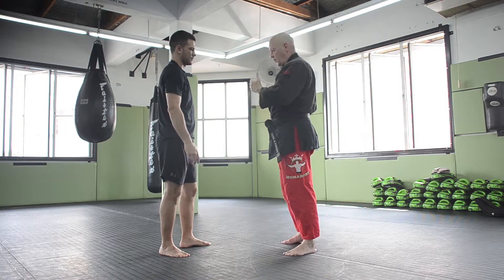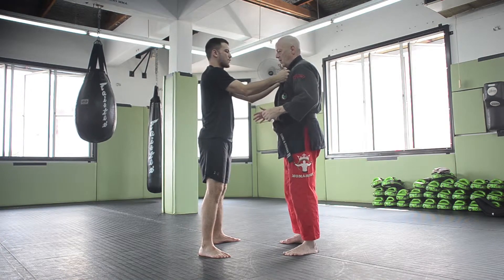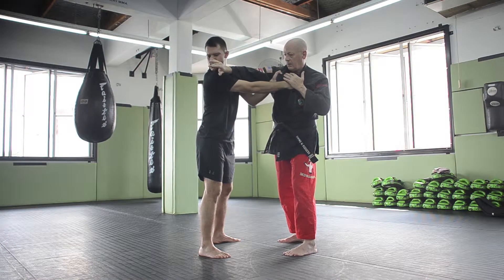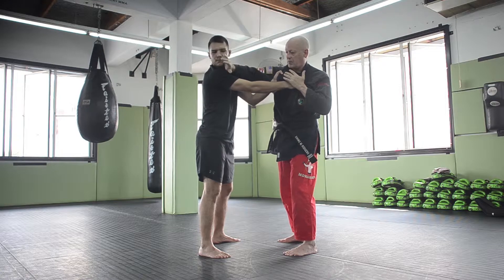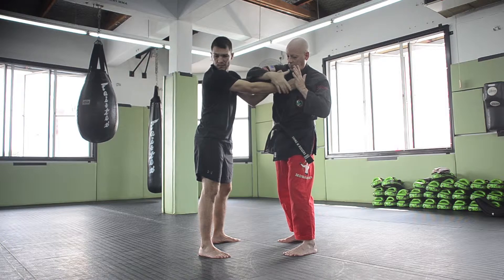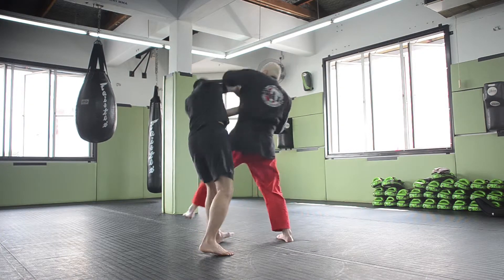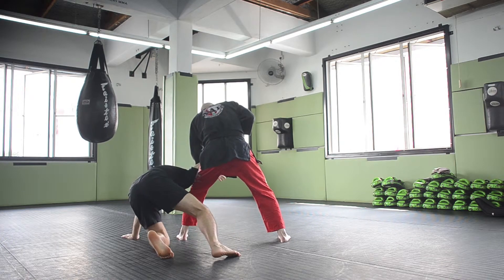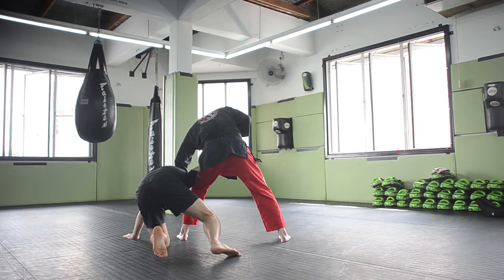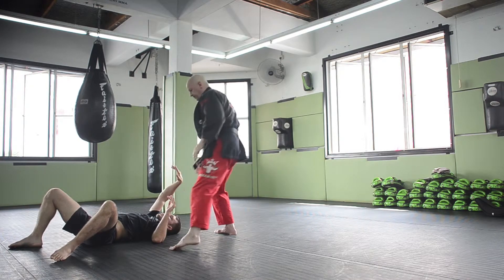A fifth technique: I'm going to reach over the top — this could be a slap or a push, I just want to distract him and get him looking somewhere else. Then I'm going to reach over and grab the opposite wrist, turn his arm out. As I do, I'm going to twist him with his arm out. From here I can control his wrist, strike him on the side of the head, and take down his knee.